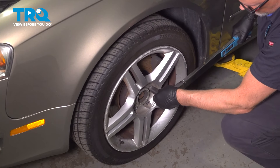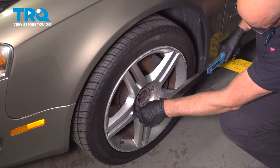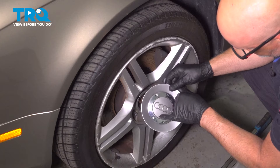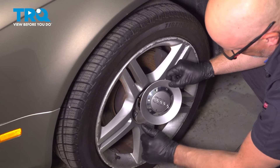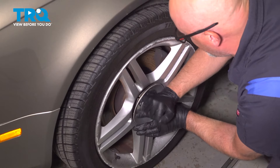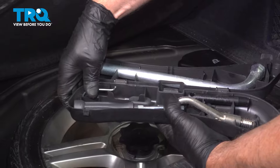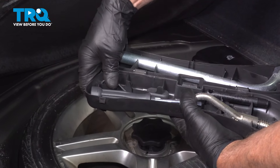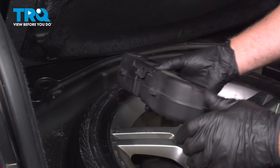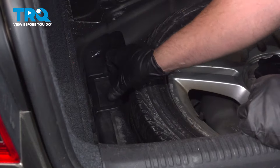After finishing this installation, it's important to have an alignment done on your vehicle. Take the center cap and line the hole up with the valve stem, then push it on. Take the little hook, put it back in the tool kit, and close it up. Put it back where it goes, lift the handle, and put the handle down.